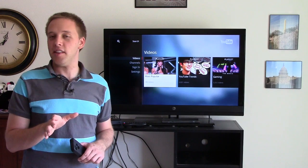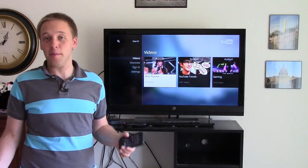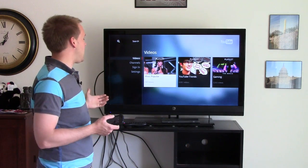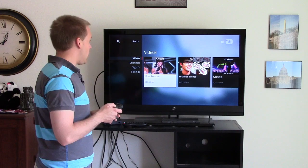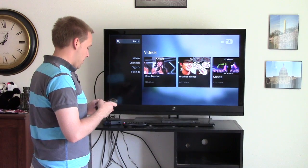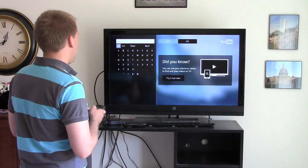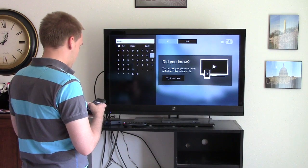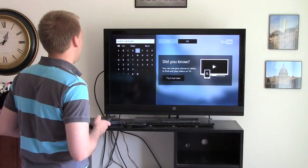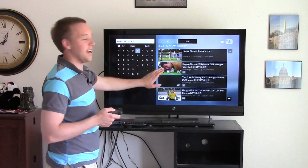Another app I want to show on the WD Live box is the YouTube app, which is my favorite — I love this because it's not available on the Roku box. You've got videos and channels, and you can sign in to access your own videos and favorites. Clicking the search button, I can search for Happy Gilmore clips and you can see those results begin loading on the side of the screen.